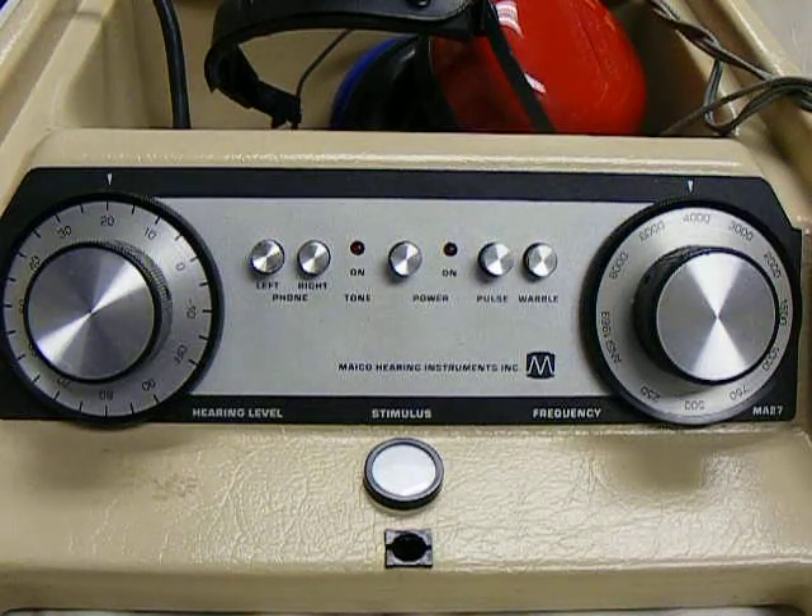Hello. This is the Mako MA27 audiometer that you might have in your clinic. I'm going to refresh you on how to use the equipment today.